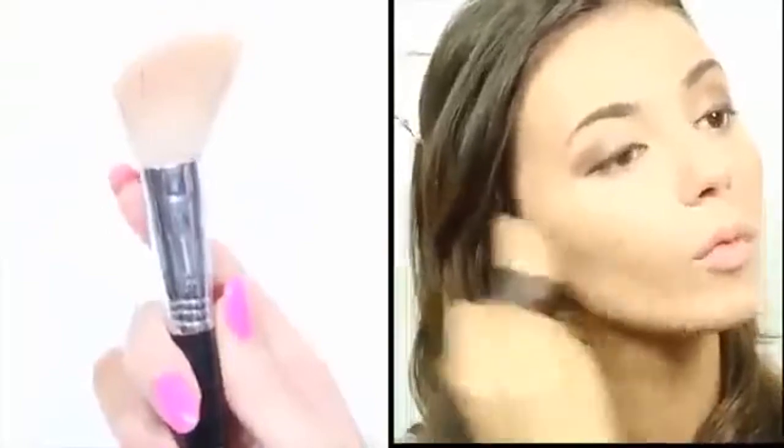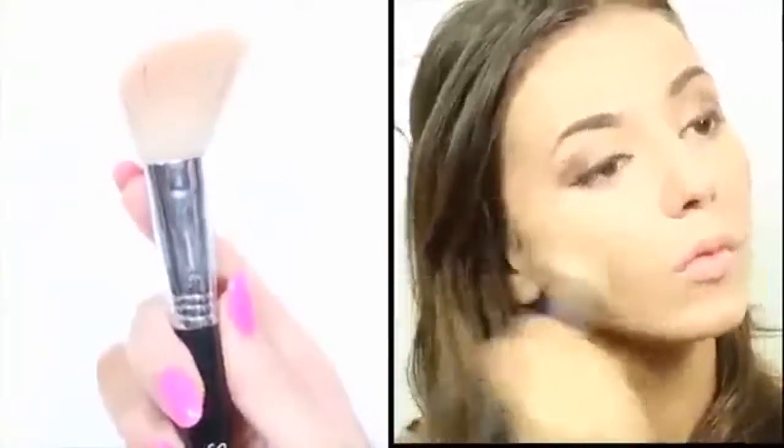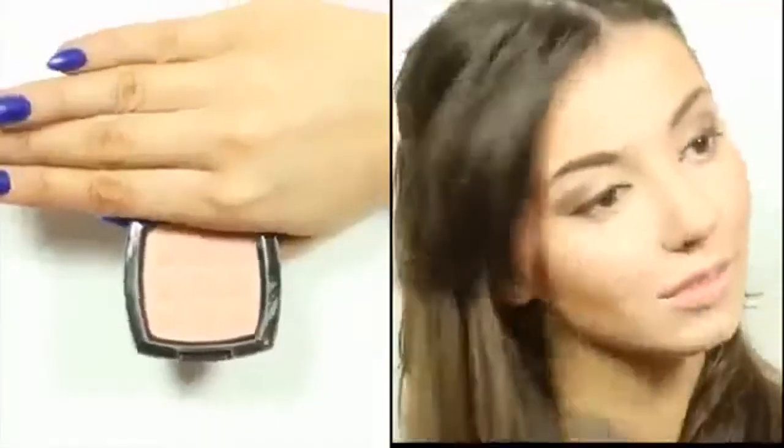Next, I'm going to contour my face slightly using my Sigma F40 brush with a matte bronzer. I'm also going to contour my nose ever so slightly, just the tip of it, to make it look a little bit more narrow. And I'm applying some of my NYX blusher in Angel, just for a little bit of color to my face.